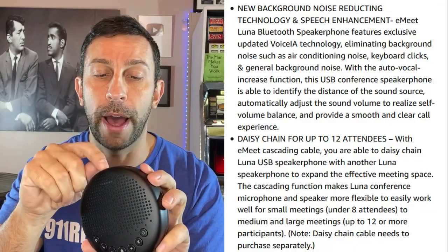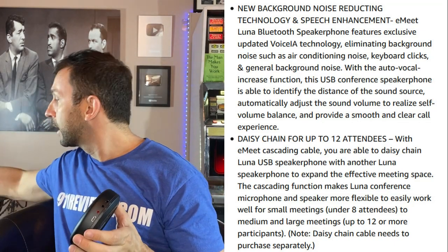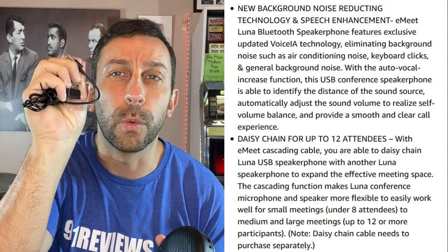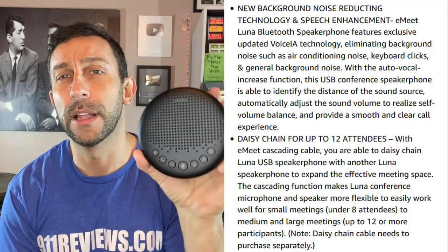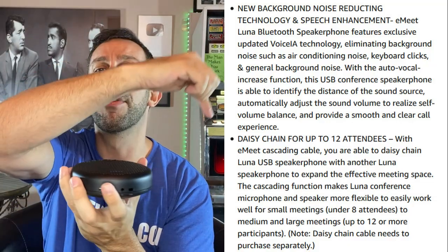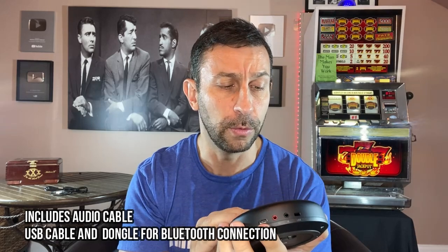It's got an audio out and an audio in. It's got a USB connection, all the cords and things, and Wi-Fi. Everything you need comes right with it. What's so special about this? This can pick up 360 degrees around the room — everybody that you're dealing with.